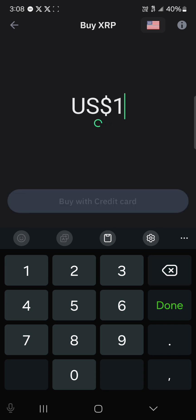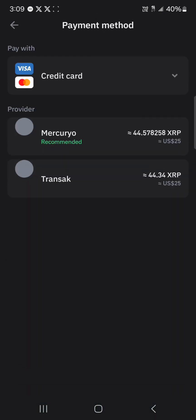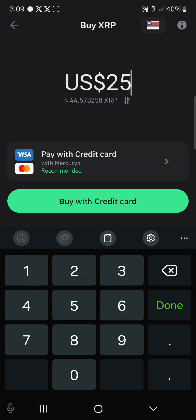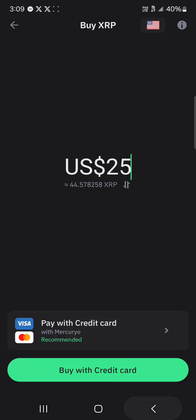Let's go with $25 worth of XRP, which is about 44 XRP. Then simply select your payment option — whether you want to use your credit card or Visa card. There are options here like Transact and Mercuryo. Just click on 'Buy with credit card' and you'll be connected to a third-party service where you can purchase these tokens using your credit card.